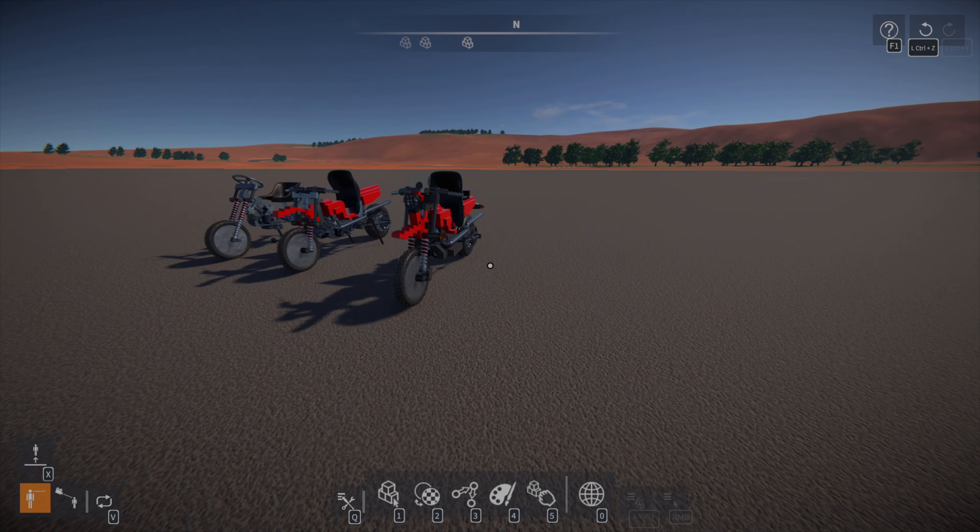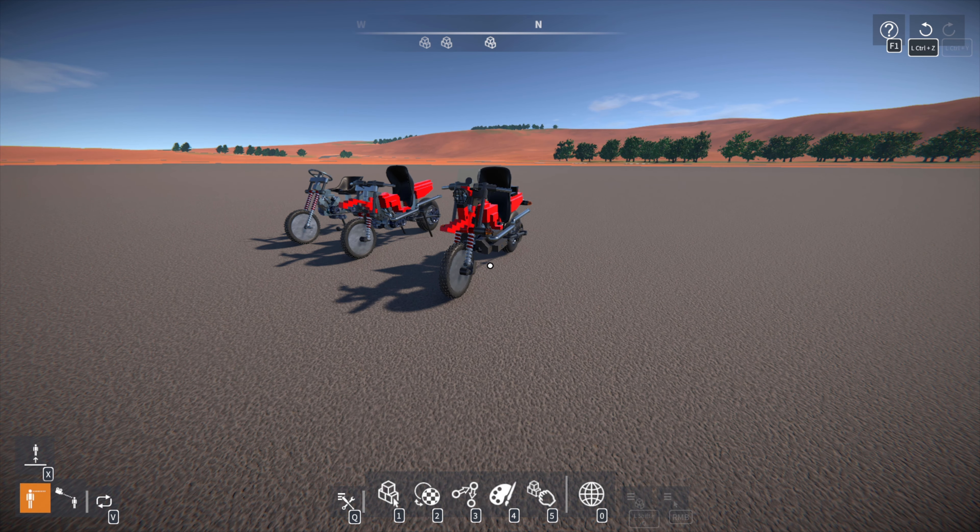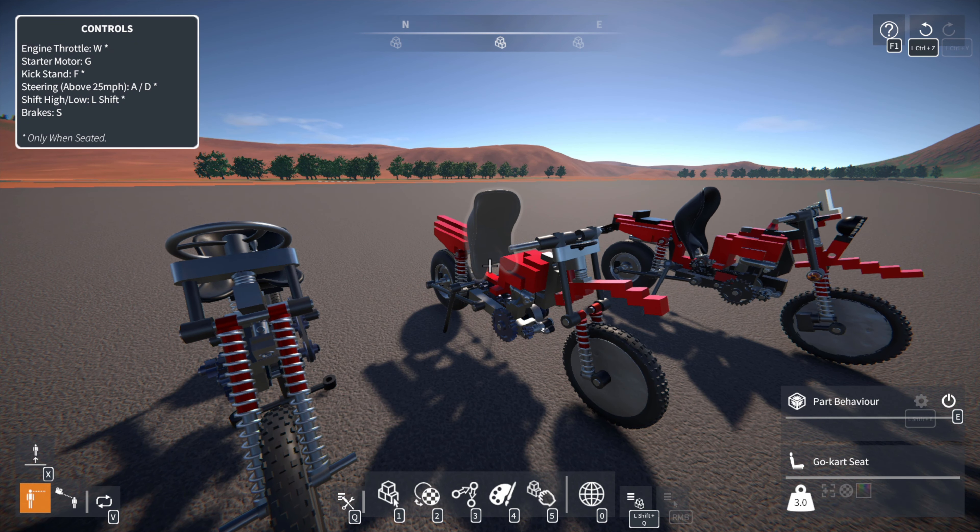Hey guys, welcome back to GearBlocks. Today we're going to be taking a look at a bike that I just built the other day — this is the Magnum Onyx motorcycle. During the stream that I did, we did a lot of testing and building. Our first iteration at a bike was this one here. The big difference between these two is that with this design we were actually trying to use seat tilting, but when it came down to it, it didn't work very productively.